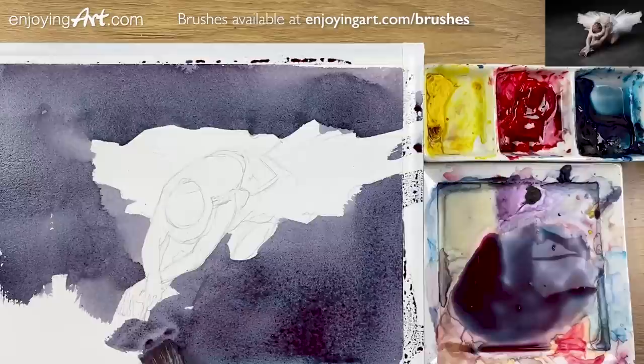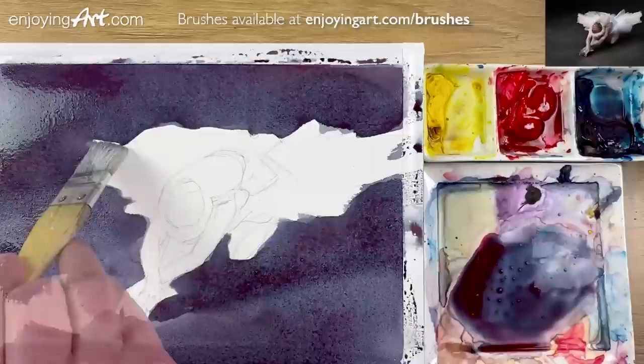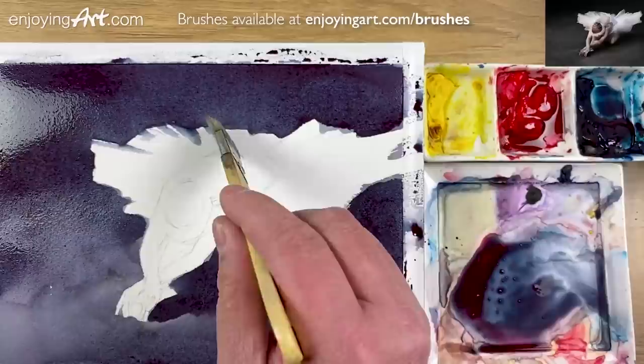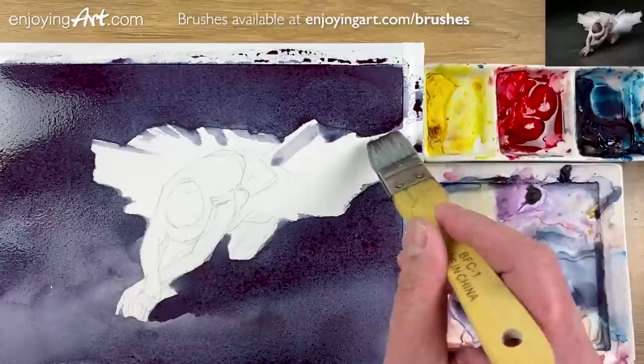I'm gonna use only the Windsor red and the Windsor blue-green shade and just apply the color to create a wet background. If you can do it faster, the color and the wet is gonna be a lot easier to control. I have some little feeling of translation.